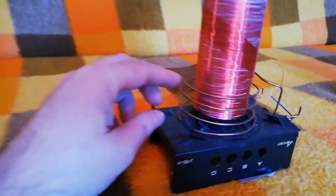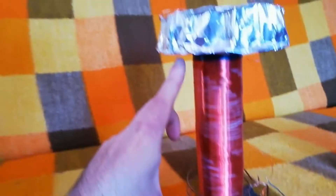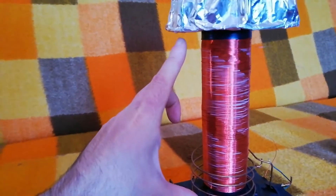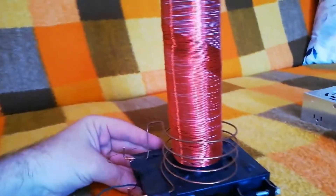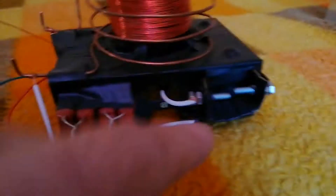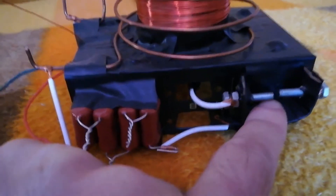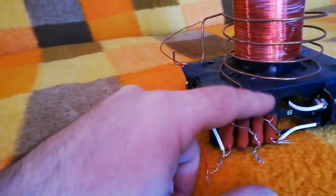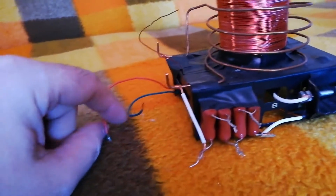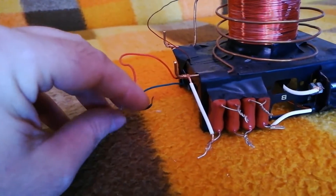It has a primary coil of four turns. As you can see, the secondary coil's diameter is approximately seven and a half centimeters and it is approximately 17 centimeters tall. This Tesla coil is a spark gap Tesla coil. It has a toroid and a mini spark gap — its diameter is approximately three or four millimeters. It has four capacitors, rated at two thousand volts and 22 nanofarads.